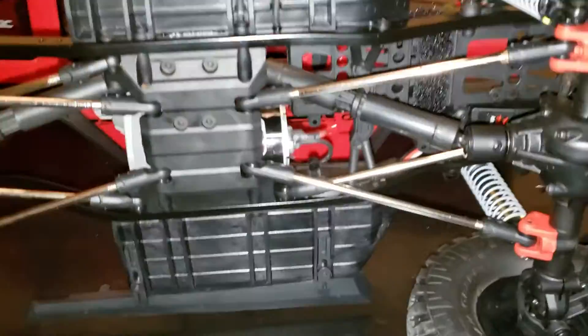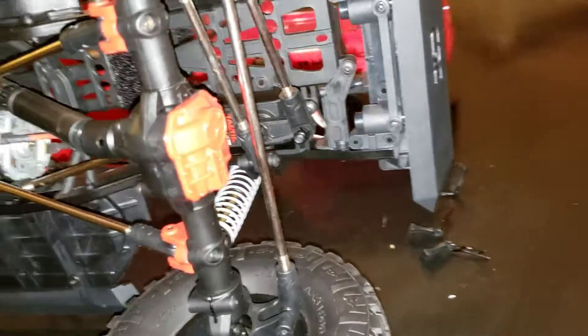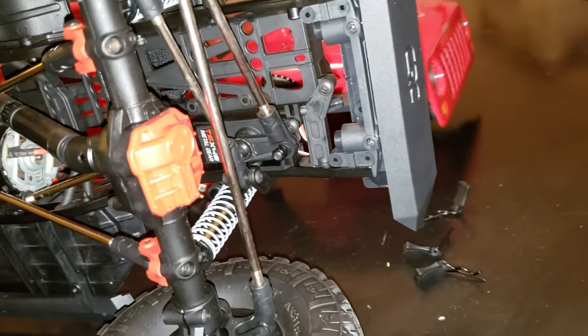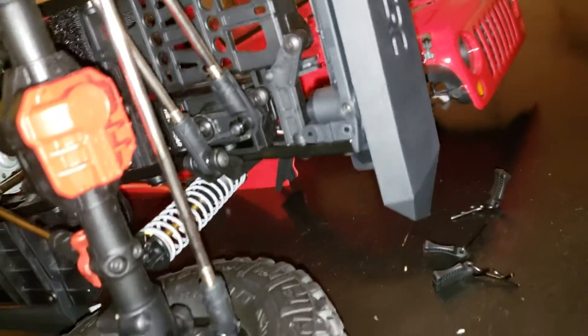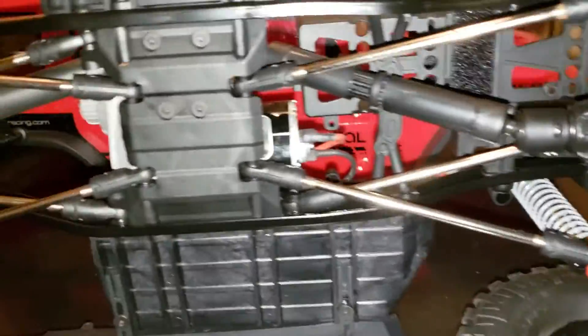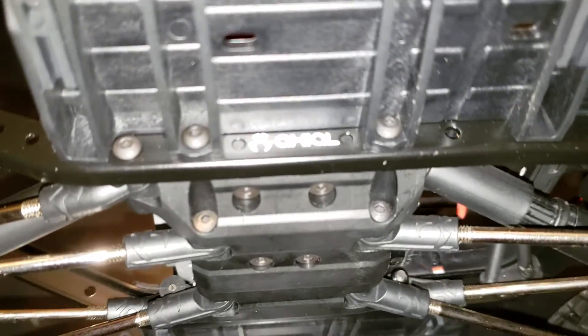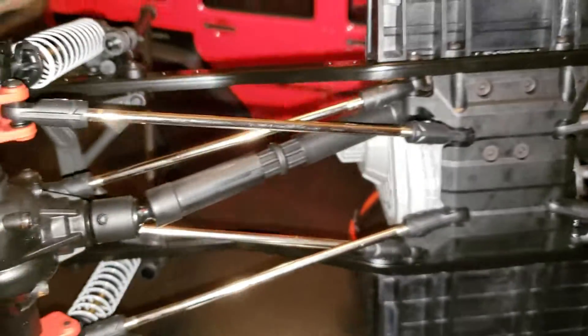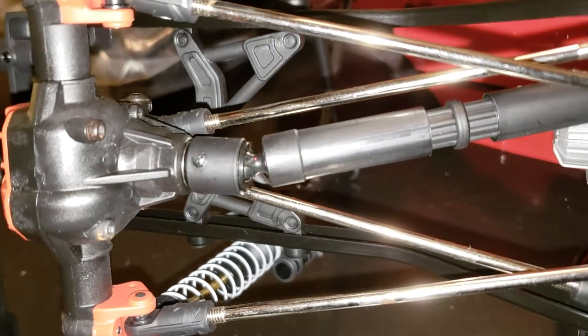There is the bottom — all metal links. These diffs are so cool, the diff covers are red, looks awesome. All metal links, they're pretty clean — no rust as far as I can tell. Wait, a little bit right here. Yeah, a little bit of rust there, so it's seen a little bit of water I guess, but that's absolutely not bad.